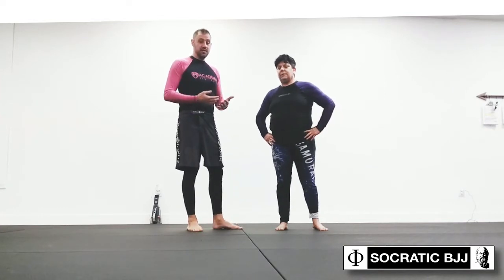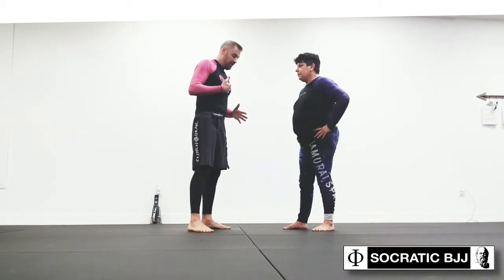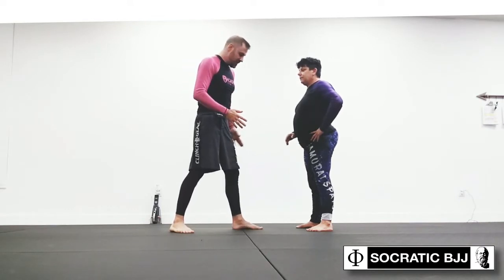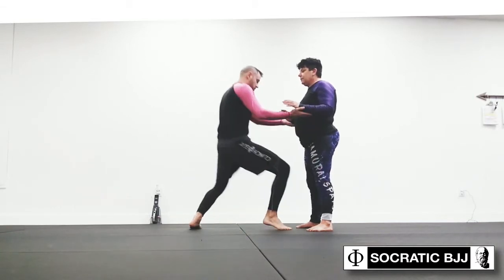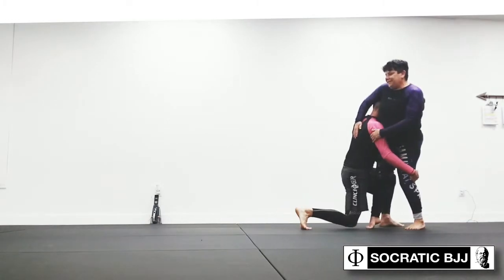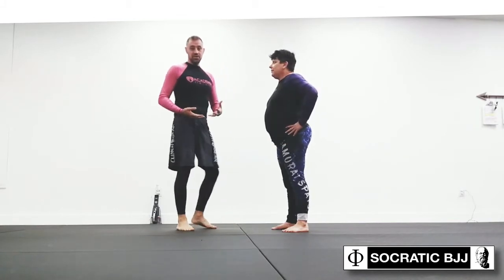I've done a few other videos where we kind of talk about this. What's interesting is the way that they show the double leg takedown initially is real bad — in my opinion. They show the double leg takedown where someone's reaching down like this, rather than someone doing a real deep penetration step, coming in and displacing the hip. So they're showing it with bad posture on purpose, and I think partially to show you some counters.